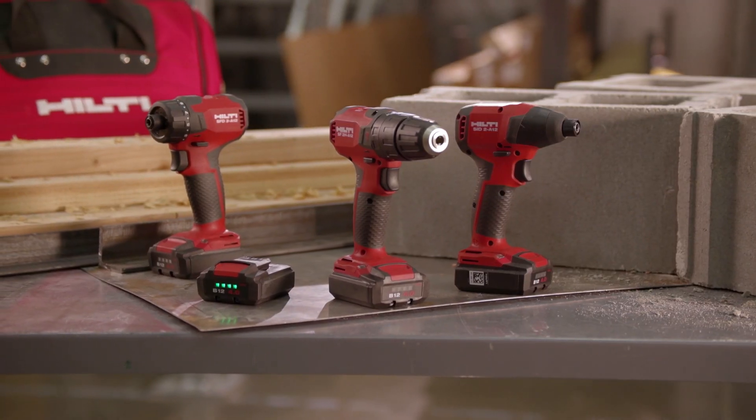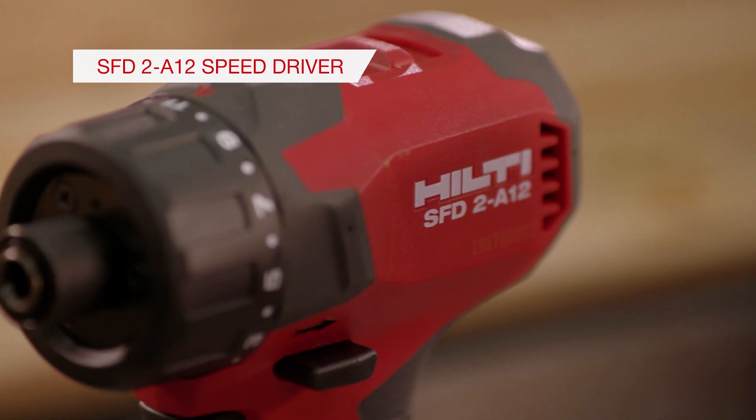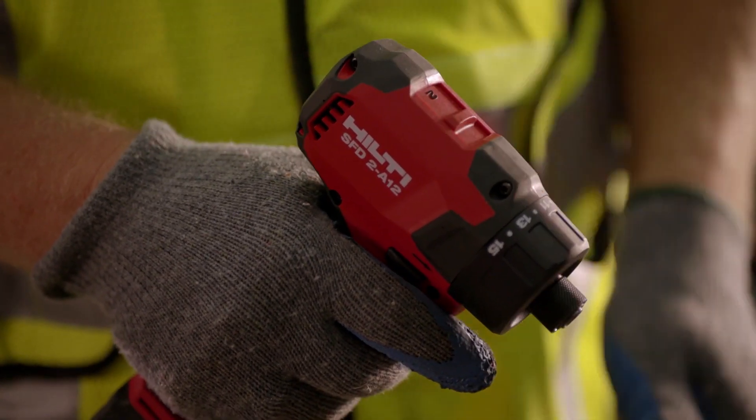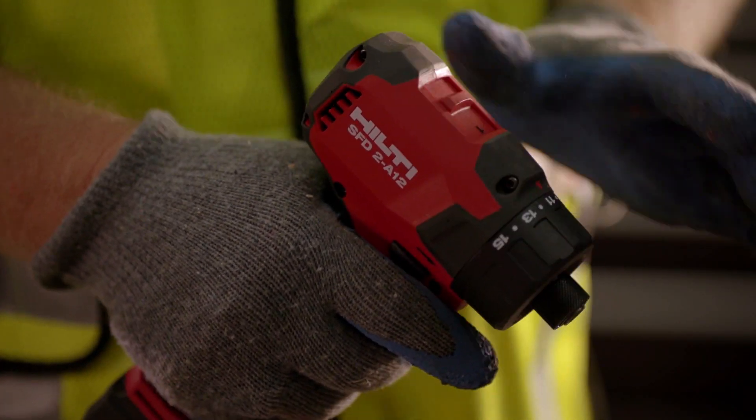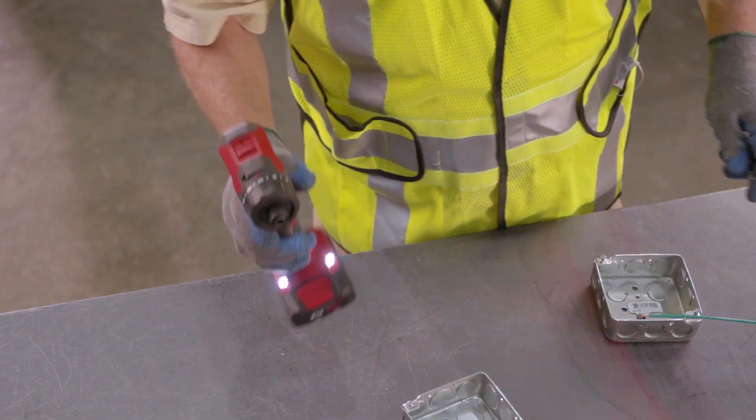When it comes to fastening where you need high control, the SF2H-A12 Speed Driver is the perfect tool. This two-speed tool has a long-life clutch and quick-change chuck. Smart design with two LEDs and modulated grips allows for easy use.